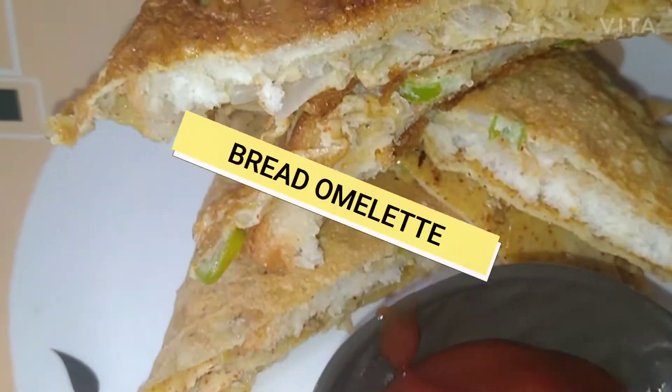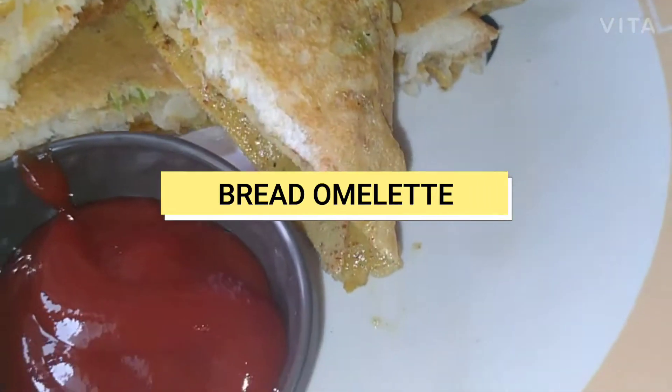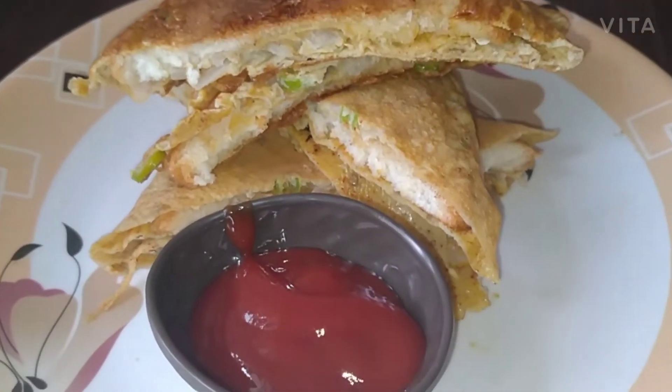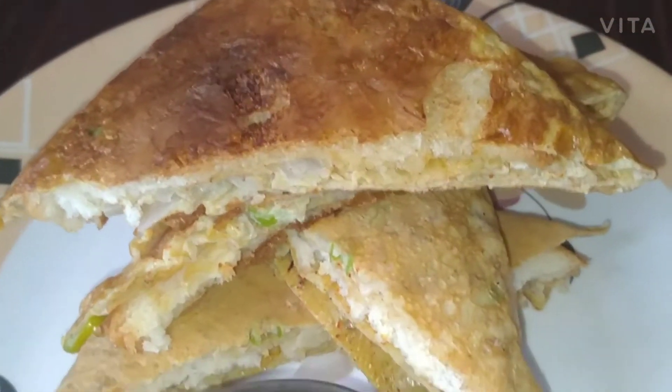Hello everyone, welcome to Pari kitchen. Today's recipe is perfect bread omelette and it is easy to make the bread fast. So let's check out the process.